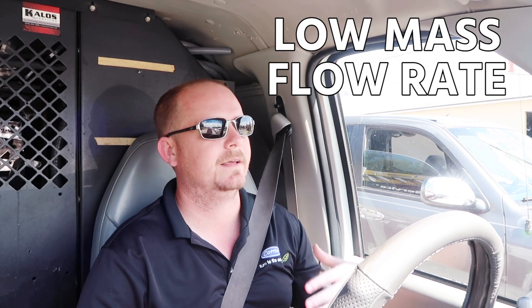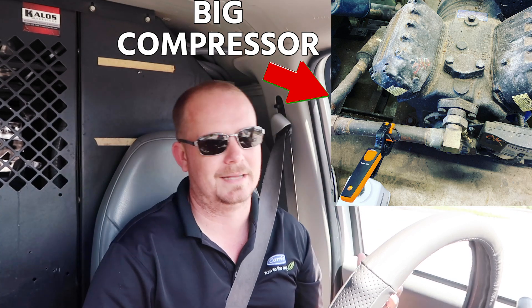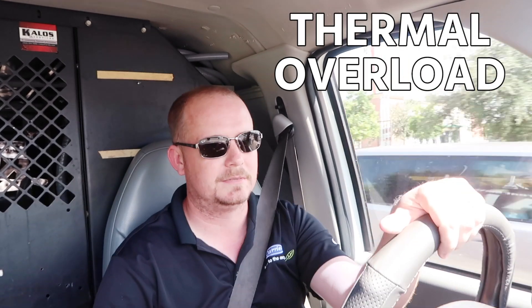Low suction pressure means low mass flow rate and high superheat, and that causes compressors to overheat. There are a lot of reasons compressors overheat — that's a different video. But when a compressor overheats because of a running condition, it can go out on thermal overload and stay out for a really long time. Some people use a hose to cool it off — that can help speed up the process. But with a big compressor especially, you have a lot of thermal mass. So just because you can't get that thermal overload to reset — which shows as an open condition between common and start, common and run, but you still see a path between start and run — that's an indication of an open thermal overload. You've got to give it some time.